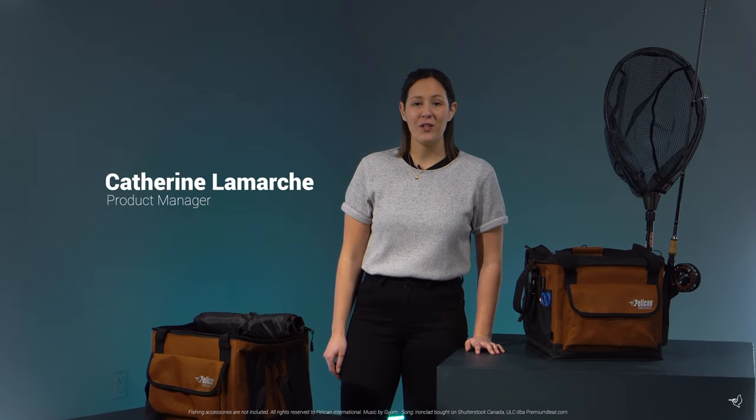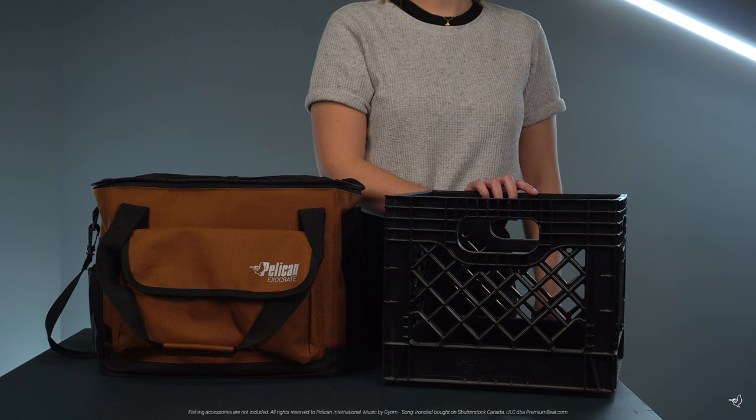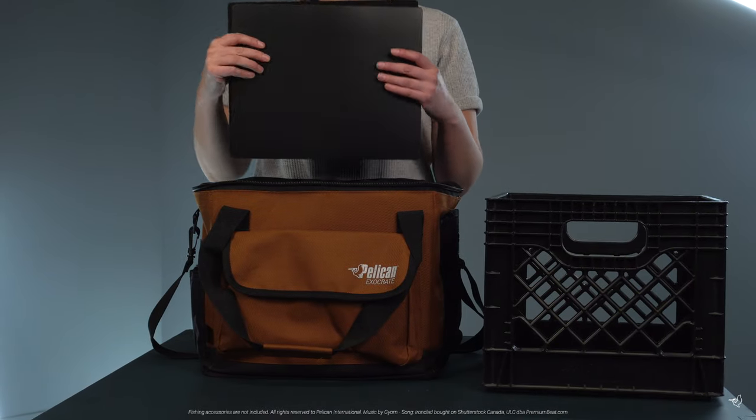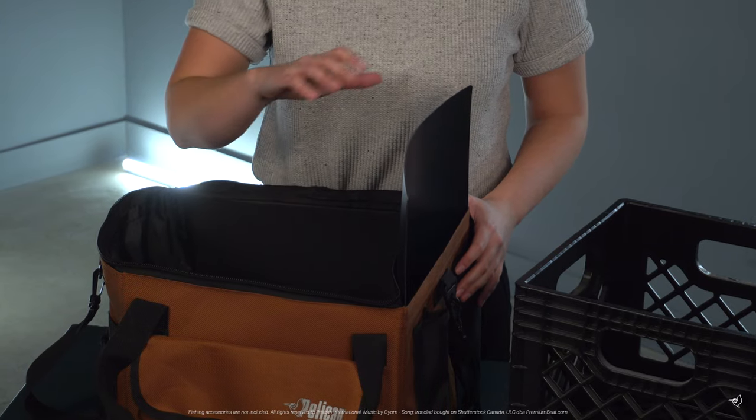Pelican has expanded its collection of accessories this year and is proud to introduce the all-new Exocrate fishing bag. This soft shell bag fits a 13 by 13 inch milk crate, but can also be used on its own with the support panels included.